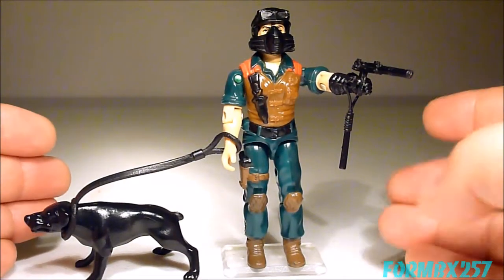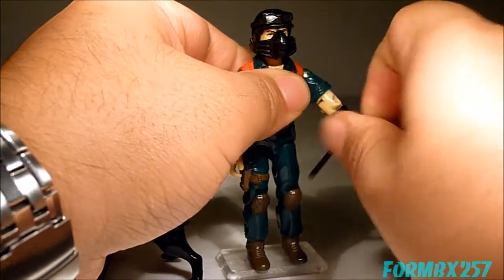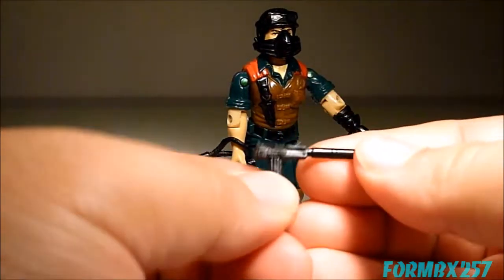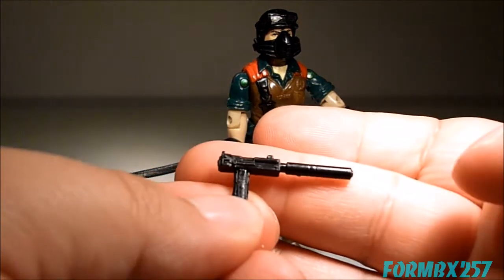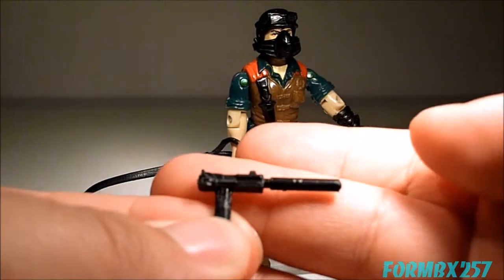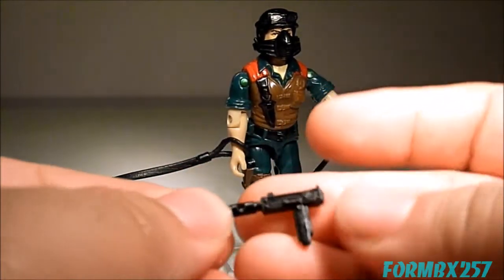Mutt comes with a lot of really small accessories. Unfortunately, they're very easy to lose. He comes with what's called on the contents list an Ingram Mac 11 with silencer. It's very unusual that they're very specific in calling it that.